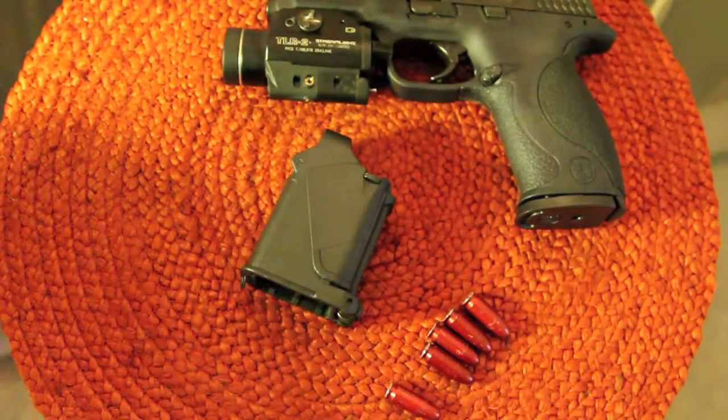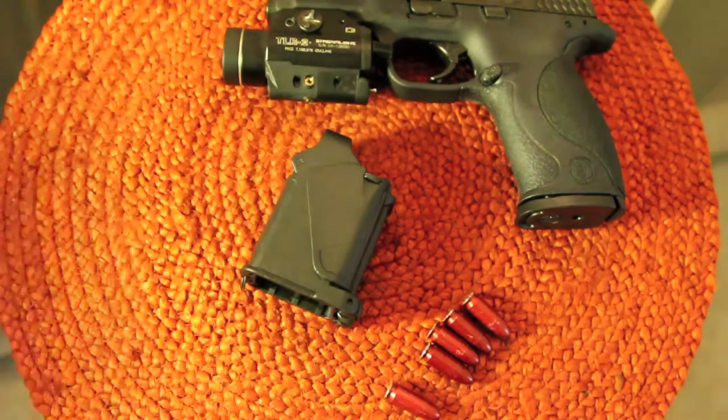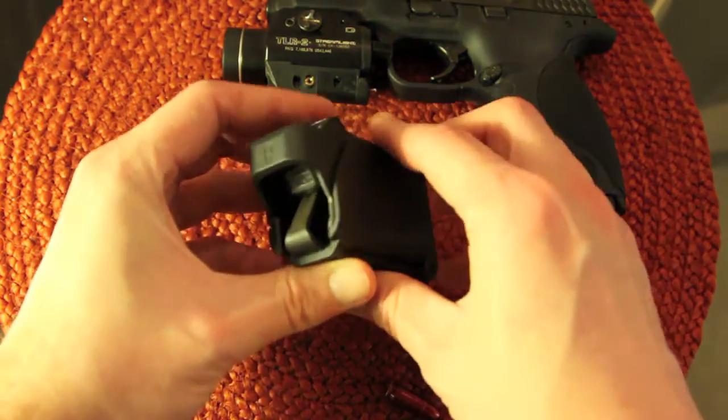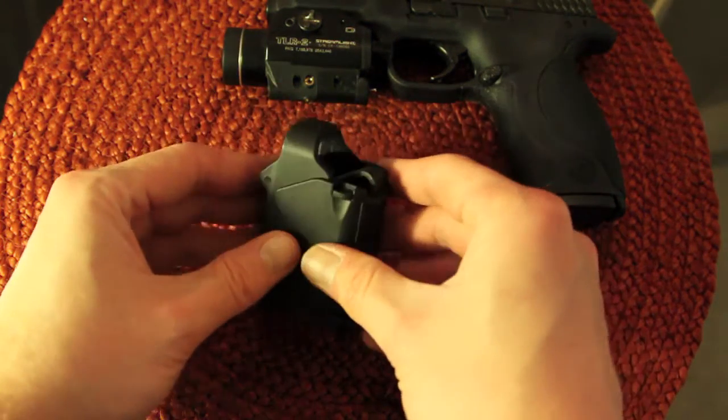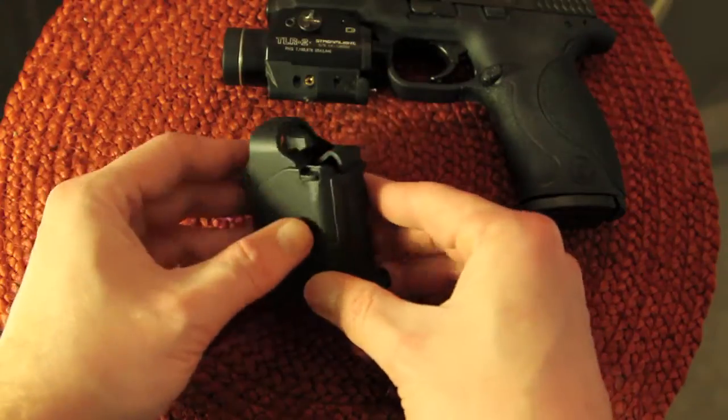This is the Uplula Pistol Magazine Loader. According to their specs, this will load any 9mm, 40mm, 45mm, and up to 357mm round magazines. Pretty simple construction — just heavy-duty plastic. It comes with a lock here to make it a little bit easier to store and basically to use it.